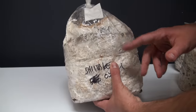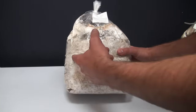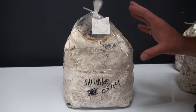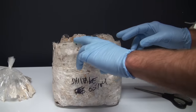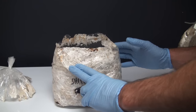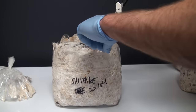We're going to completely remove the bag from the shiitake blocks and just have it bare. Most mushrooms you'll either want to cut an X or maybe cut the entire top off, but for shiitakes you want to actually remove the entire bag. Although the blocks at this point are fully colonized and really resistant to contamination, I still like to wear gloves just to prevent any possible source of contamination.